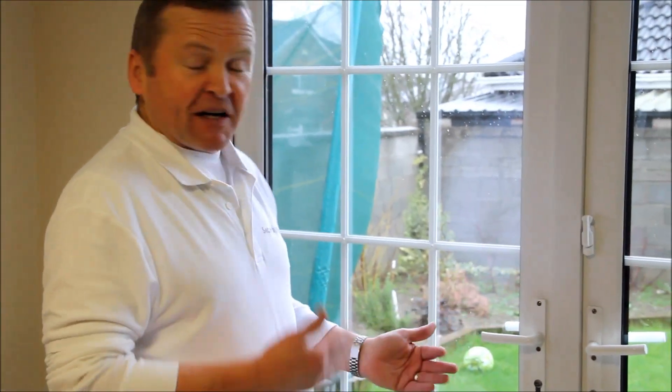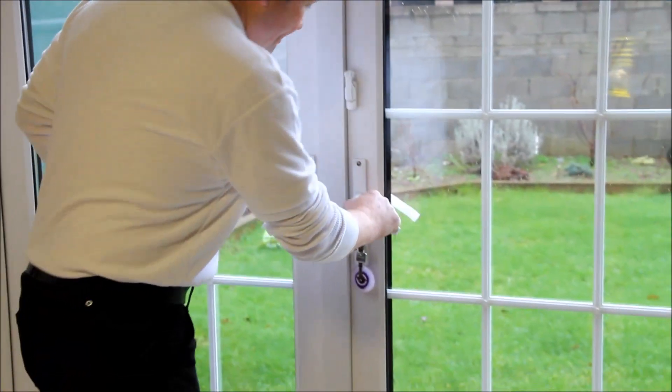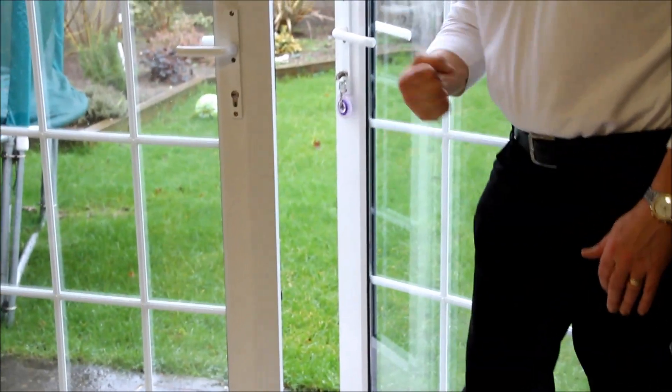Here we have French doors. French doors are very easily broken in through. Here and here they can be jimmied out.